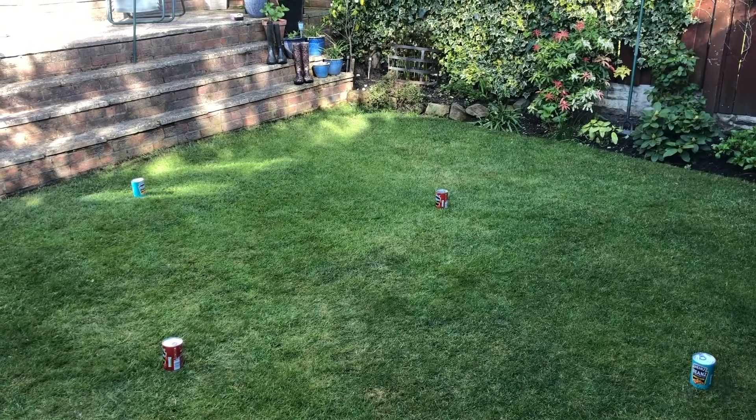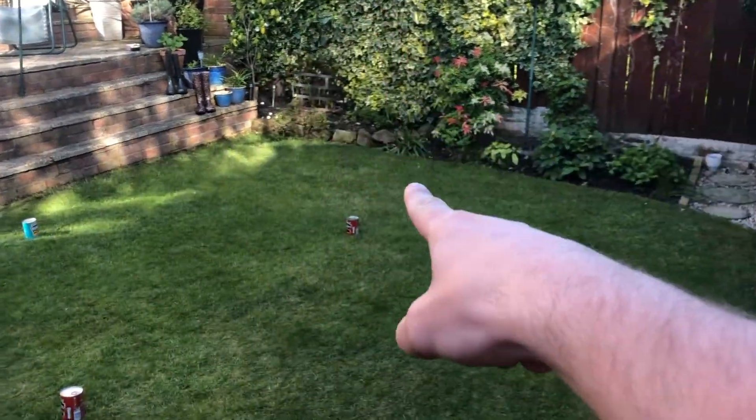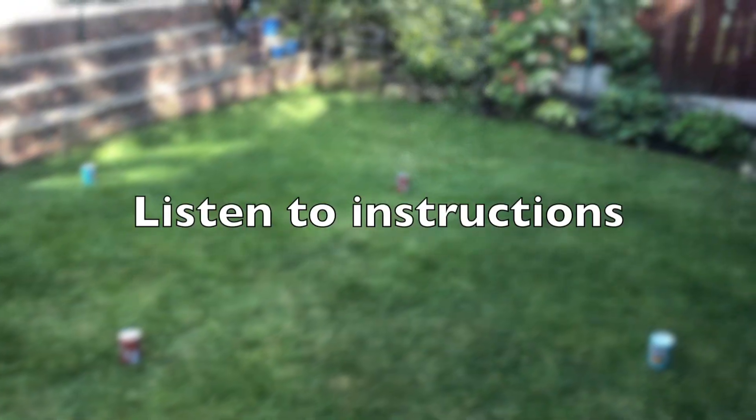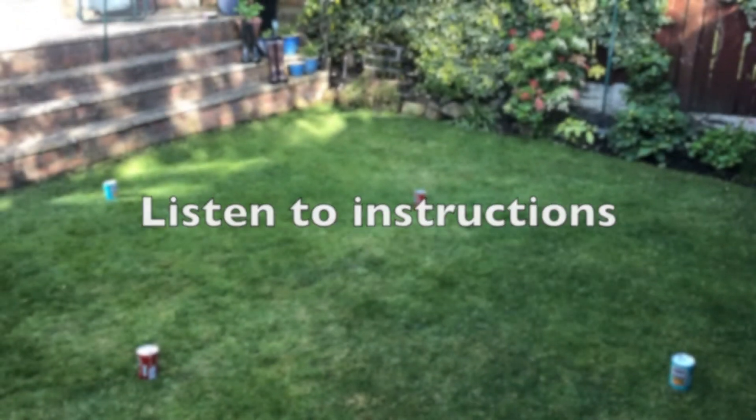So this game should be set up as so — you have north, east, south and west, and you will listen for your caller's command telling you which way to run.